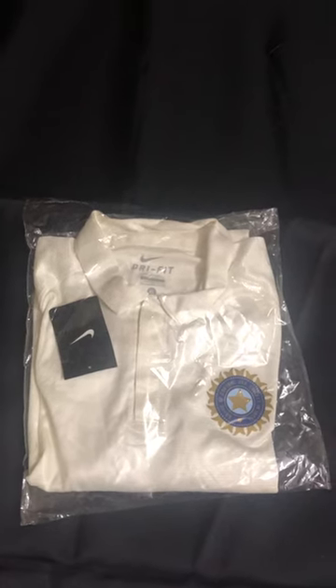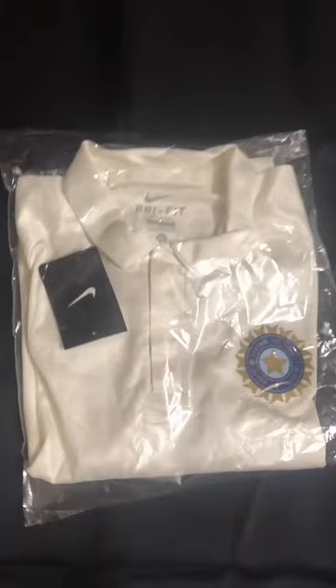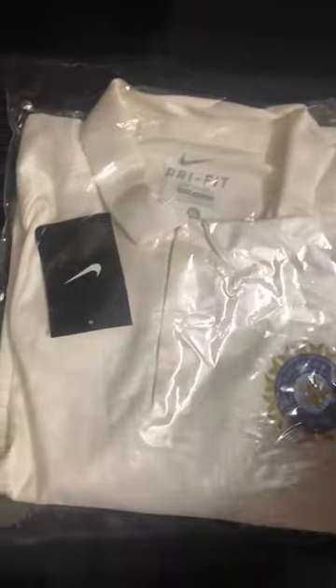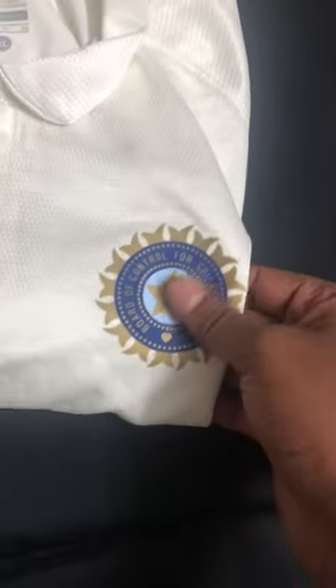So today I have the BCCI test jersey, and I'm not really sure about which edition this belongs to, but this is a very interesting material from BCCI. Of course, this has the rubberish print logo on it. This is made in Thailand and the size is XL.